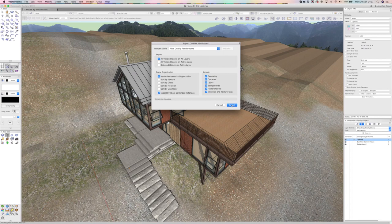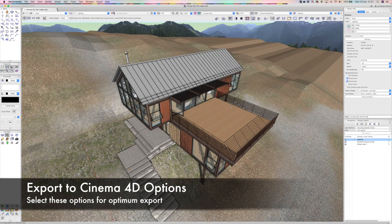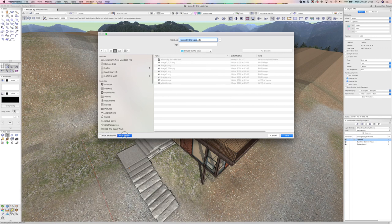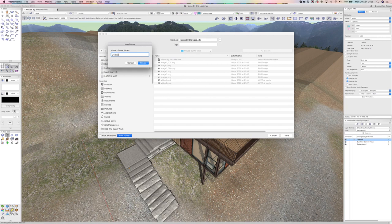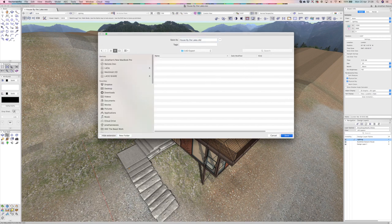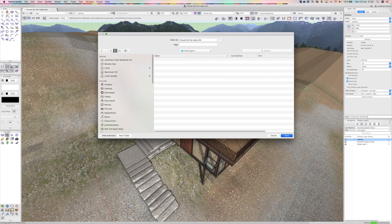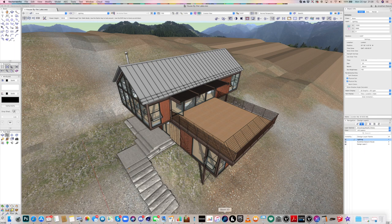I'm going to export to Cinema 4D, which is one of the formats that Twinmotion will accept really nicely. I always recommend creating a new folder for your exports — let's call this 'Cinema 4D export', and the file is called 'House by the Lake'. When we click Save, it will export the geometry and also the textures — any textures from SketchUp that came through into Vectorworks will be exported.